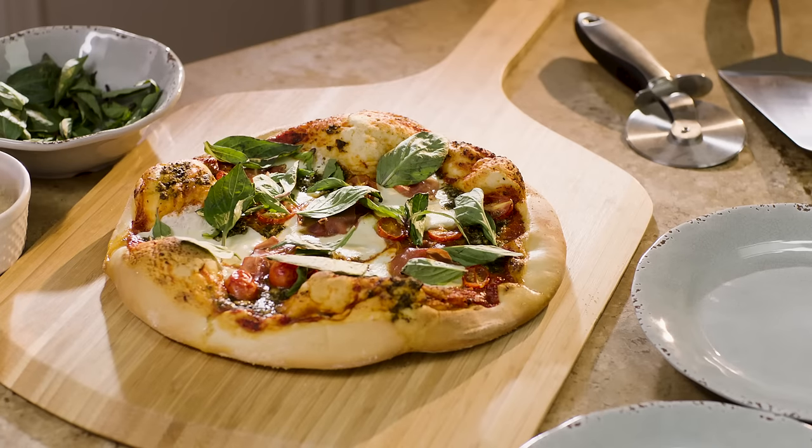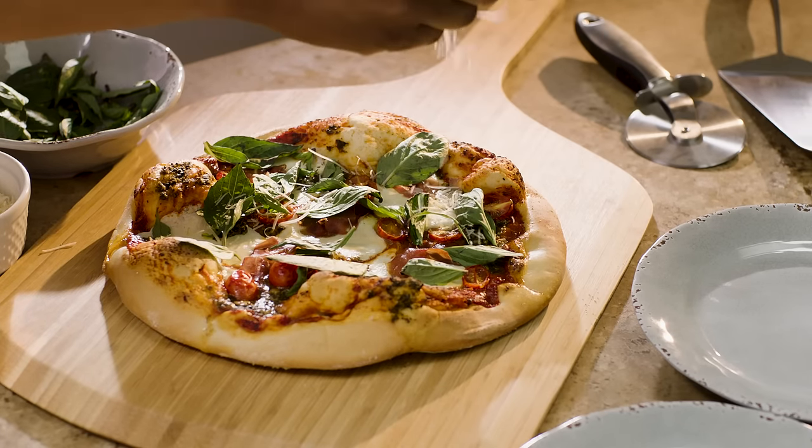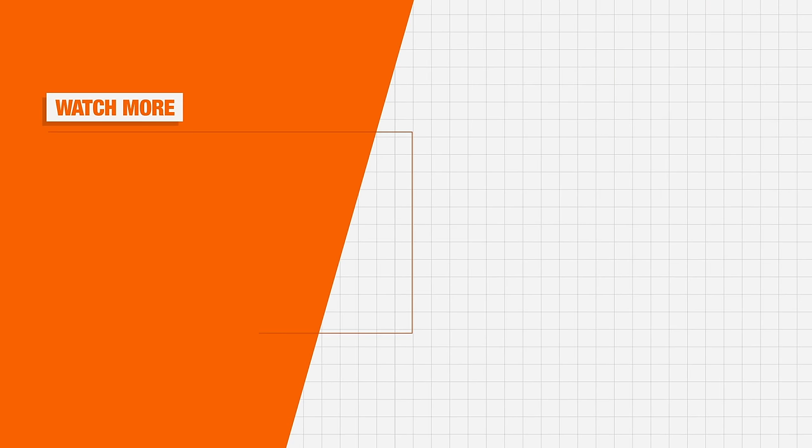It's easy to see how using a pizza stone can take pizza night to the next level. Good luck and thanks for shopping at The Home Depot.